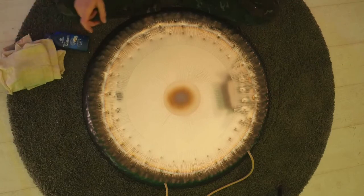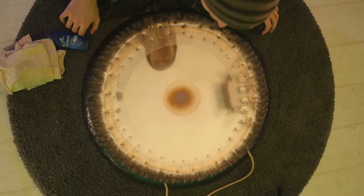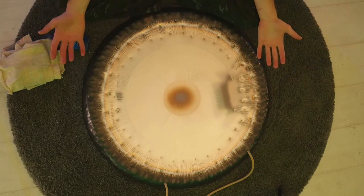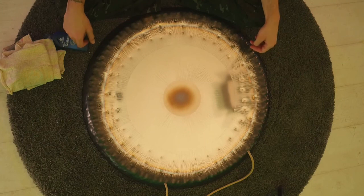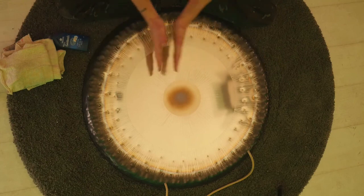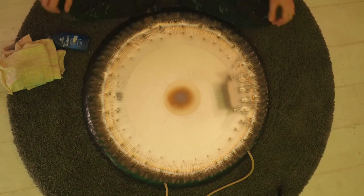And there you go — all done, all clean. And it's a lot better. So I hope you've enjoyed this video on how to clean a gong. For any more information, techniques, and anything you need to know about gongs and sound healing, check out my other videos. Until then, Namaste. Goodbye. Bye, thank you.